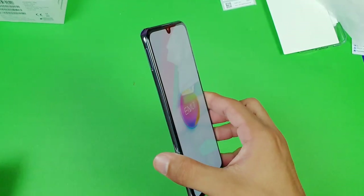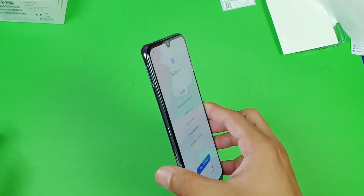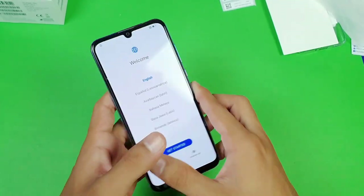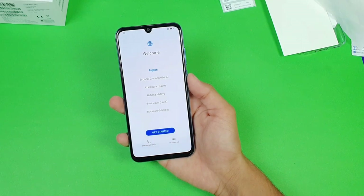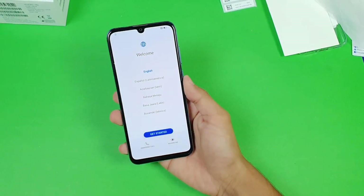On the left-hand side we get a SIM tray — you can use one micro SD card with two nano SIMs at the same time. On the top we get a headphone jack and a noise-cancellation microphone. On the right-hand side we get a volume up and volume down rocker with a power on/off button. On the front we get the OLED display.